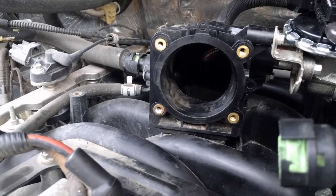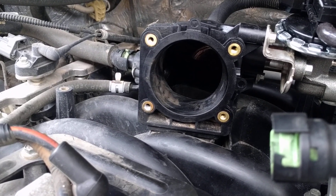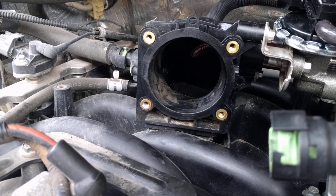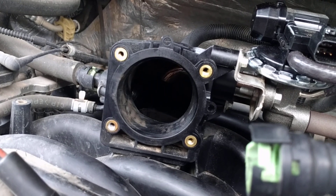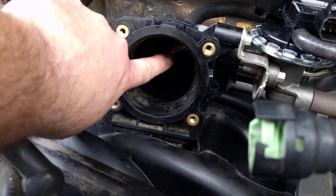A lot of the other videos showed a big throttle body intake that you can take apart, clean the ports, and put it back together. That's not the case on this one. I pulled my old one off and, like I said, this pipe right here goes all the way through to this bracket.